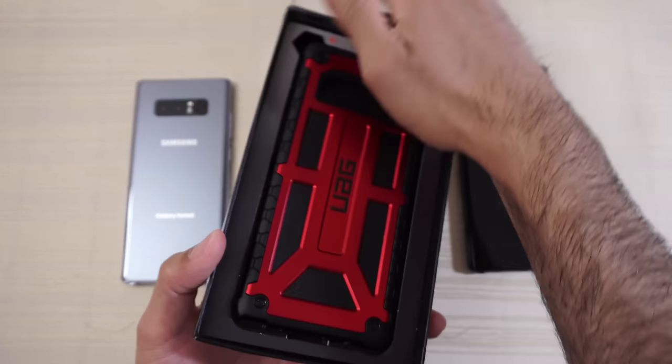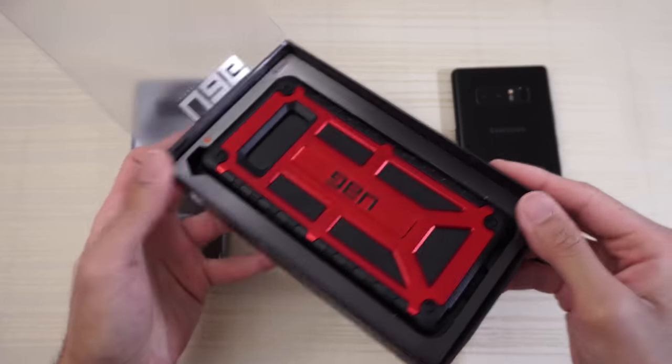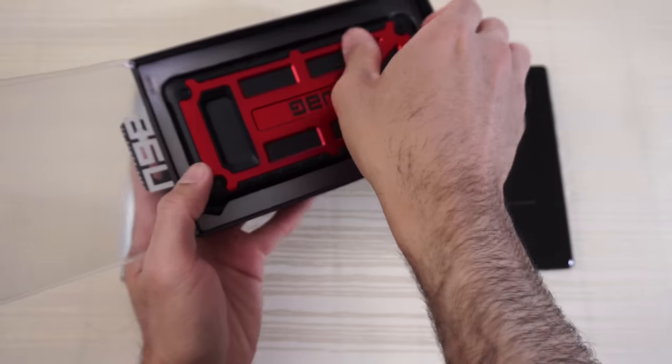Let's open this up and we are greeted with the case. I went with the red one because I thought it looked pretty cool.